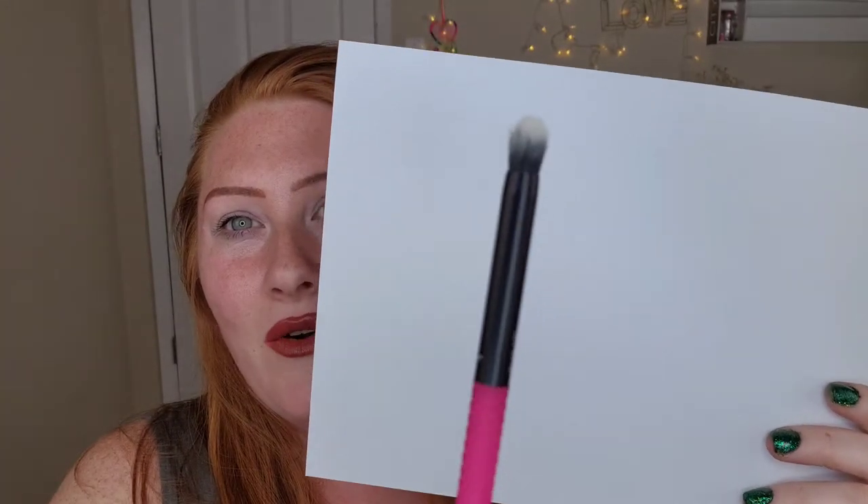This is a detail brush. My camera doesn't want to focus on what it needs to, so I might just have to hold it up close. I'll go back to the method of showing things close up. This is a detailing brush.